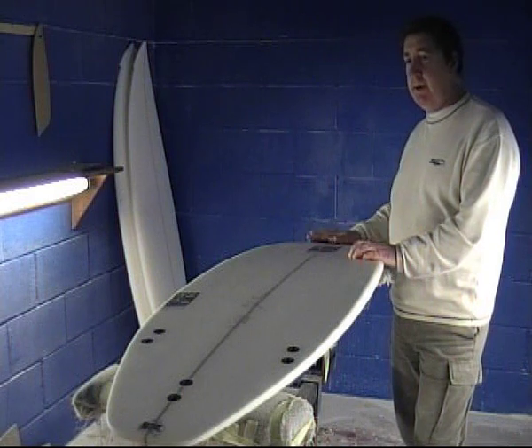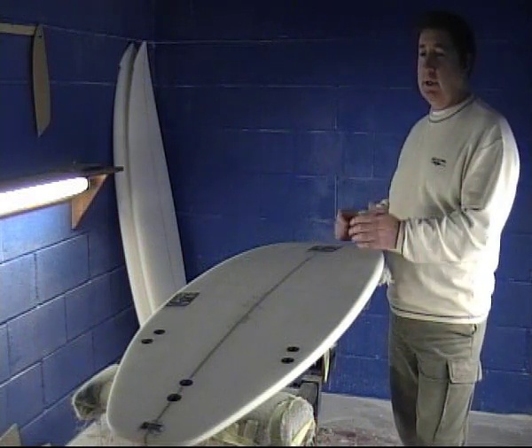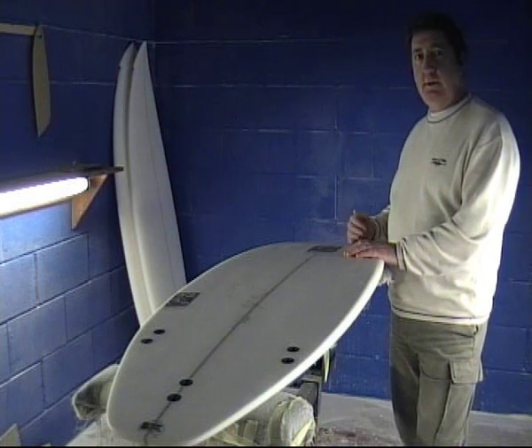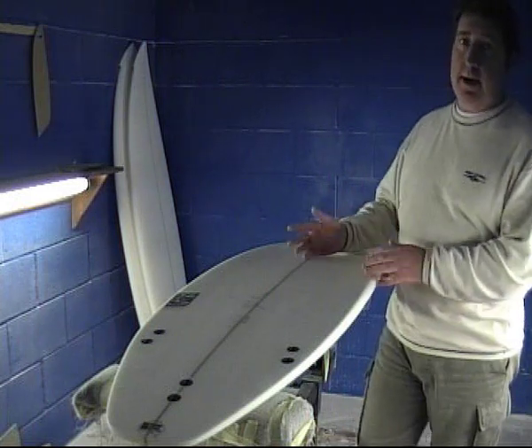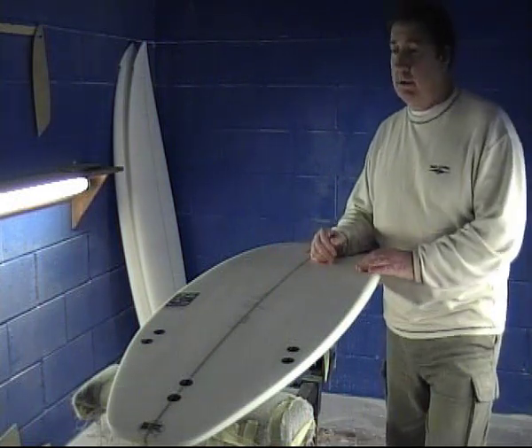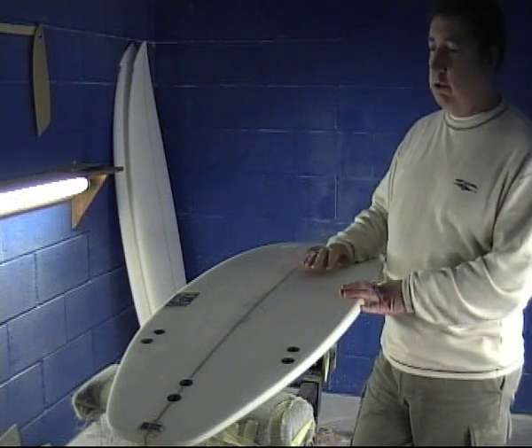Really good summer board for either young competitive surfers who want to surf in one to two foot, or on the other hand, we make it a little bit bigger and a bit wider for older guys who just need a little bit more float and a bit of help in that surf.